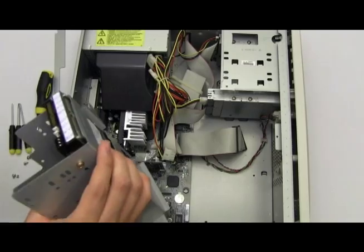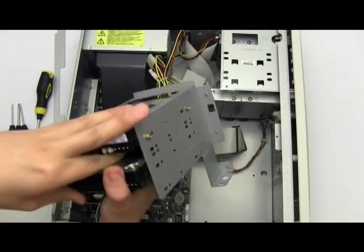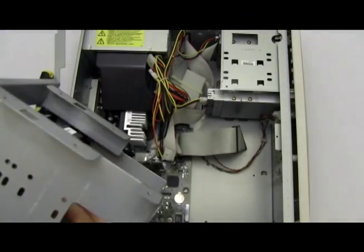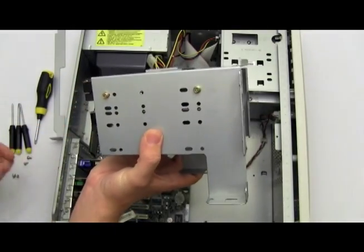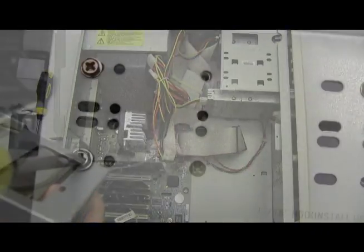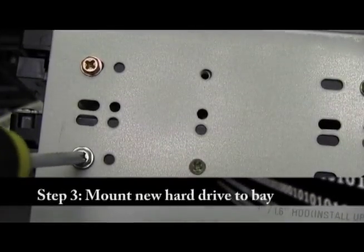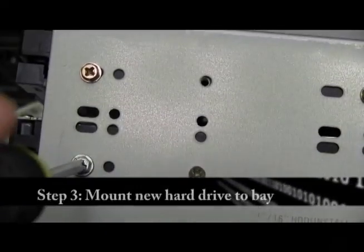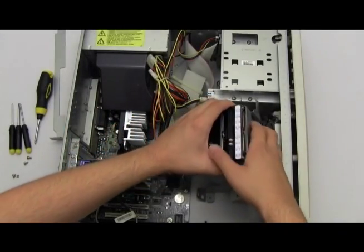Now, you're just going to slide the drive into this bay and you want to give it some room for ventilation. Slide it in and then you should be able to screw in on the side — there are holes for screws. Get a few screws and screw it in so that it's nice and secure. Now that you have your hard drive in the bay, we're going to take the entire bay and lay it inside your computer.